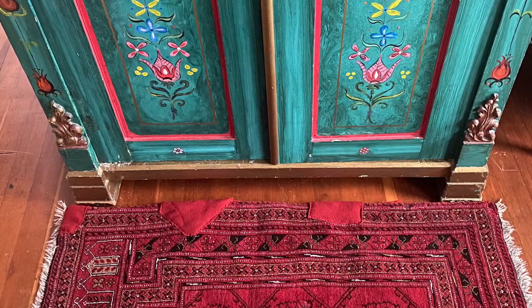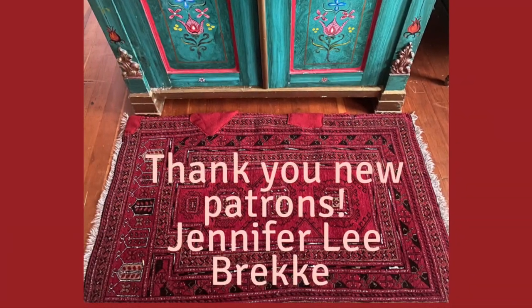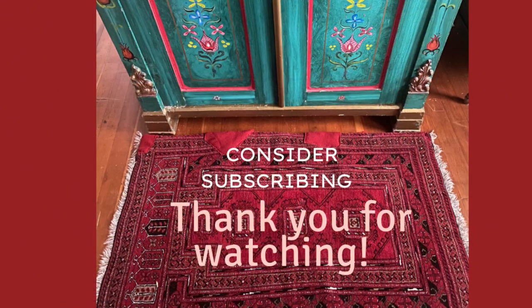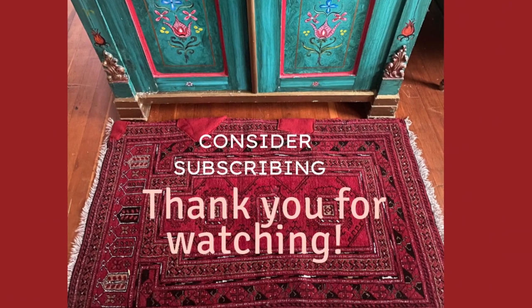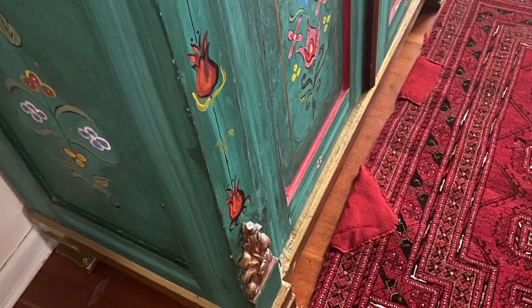I hope you enjoyed this video and I hope you will click like and subscribe. Thank you so much for watching, and thank you to my new patrons this month. I know I've been absent a little bit and I really appreciate the fact that folks continue to support this channel even when our family is going through a really difficult time and I can't quite post as often. I'll be back really soon. Thanks.